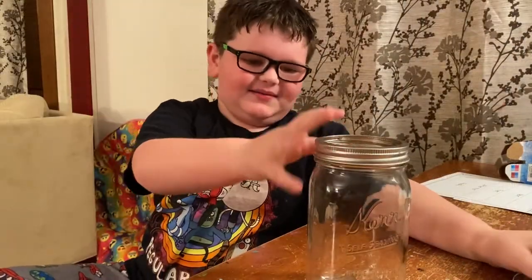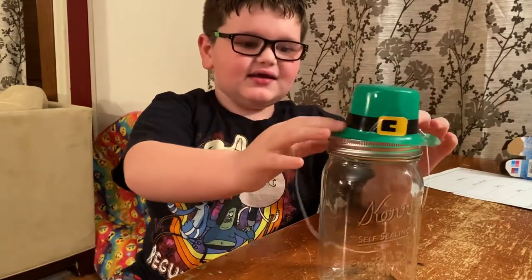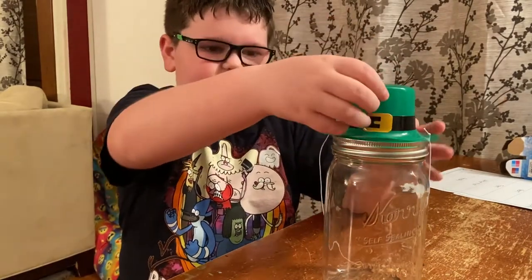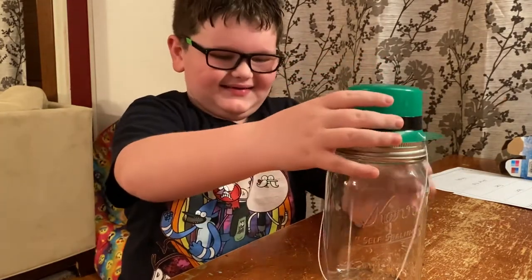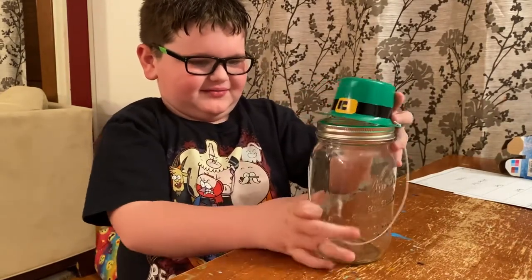We need one empty jar and a leprechaun hat. And we're going to glue the leprechaun hat and put a hole in it. And I just want to put this in.